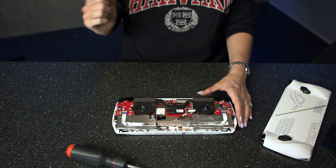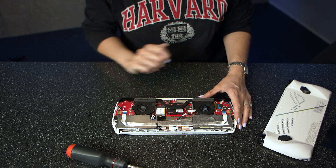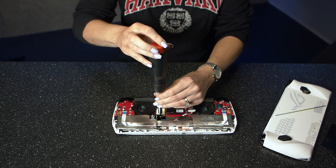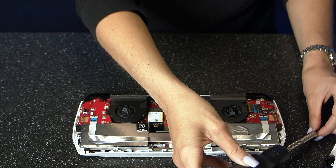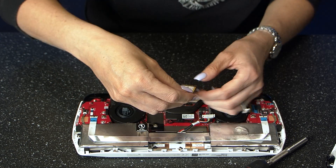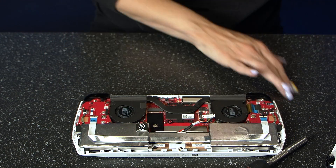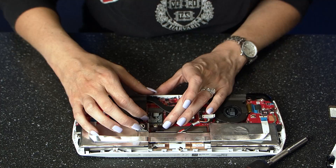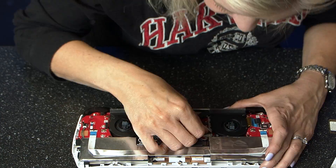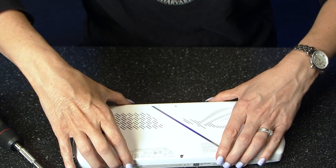Now that the battery is disconnected, also underneath the same flap is the SSD itself, which is a super simple swap. All you need to do is unscrew the drive, slide it out towards the screw hole, and you're done. Do the same thing in reverse with the Crucial P310, and once your new drive is installed you can reconnect the battery and put the rear cover back on.